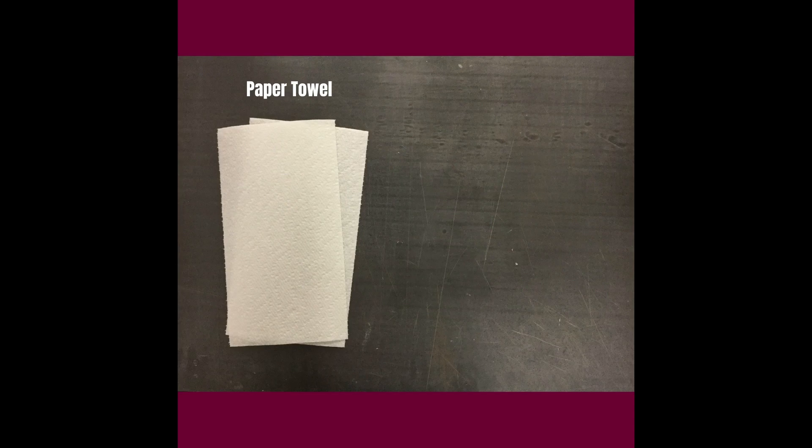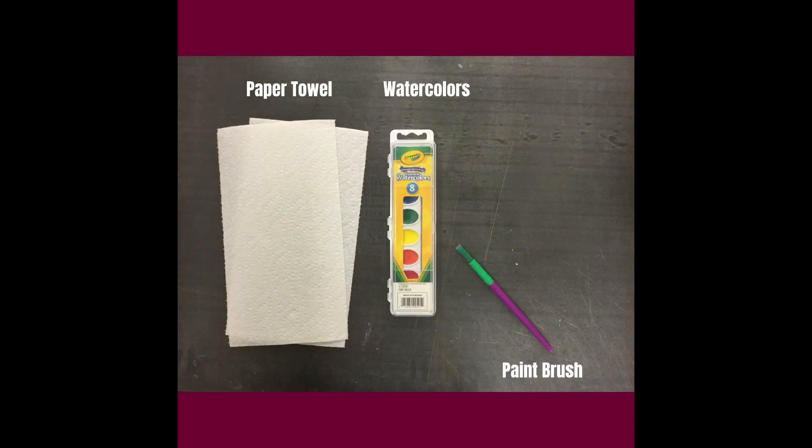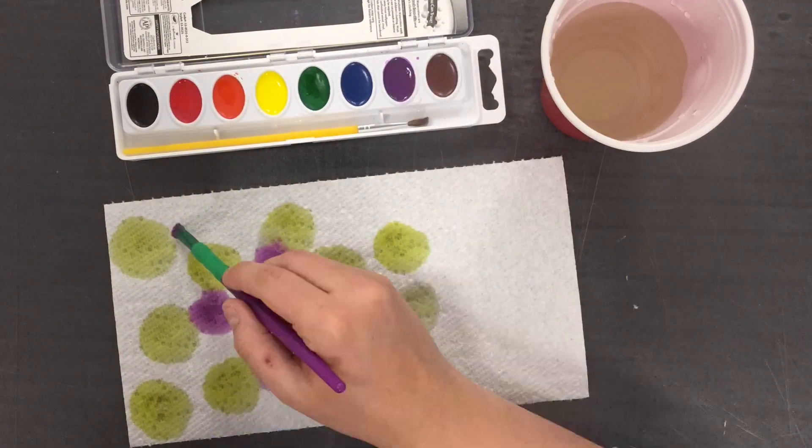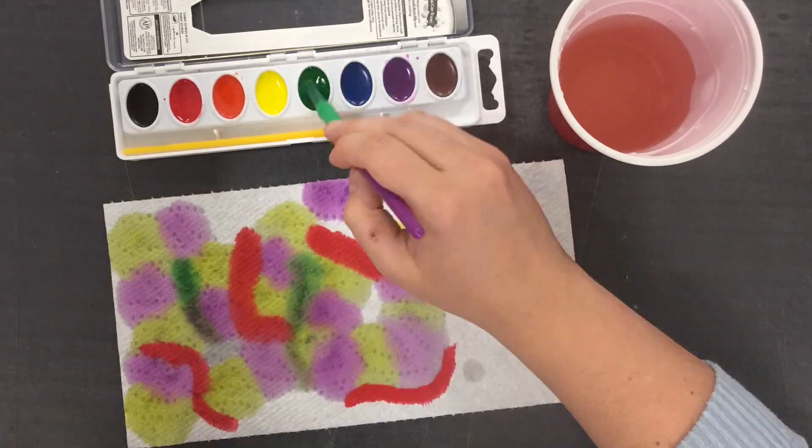Here are the supplies you'll need for watercolor painting: paper towel, some watercolors, a paint brush, and water. To begin, take a piece of paper towel and place it flat on the table, then using your watercolors and water,